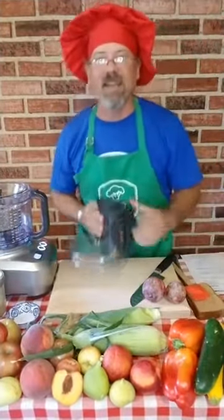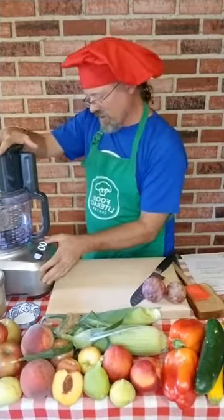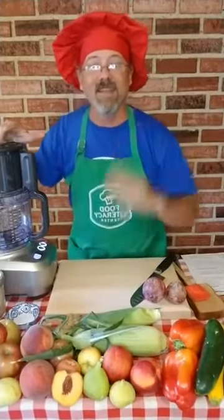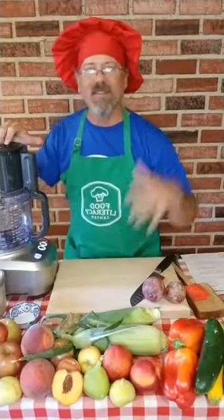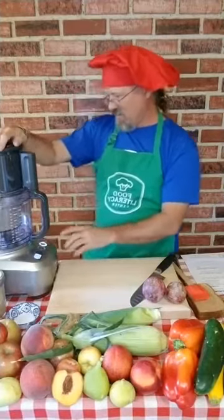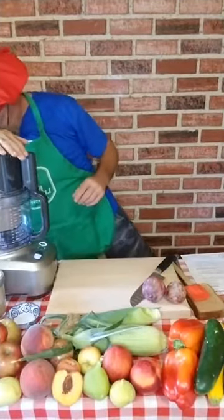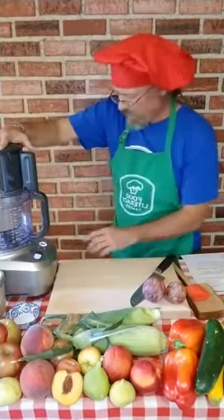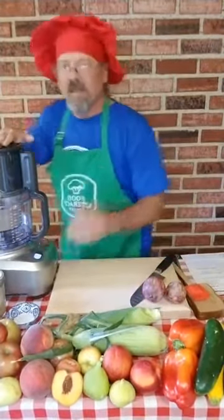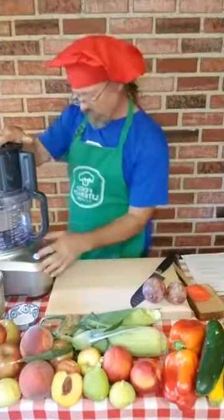We're going to pulse this up and it's going to get kind of loud. The kids love this — get the kids in, get them pressing the buttons, get this thing whirling. This thing's going to be buzzing around, chopping up those seeds and start releasing those oils in about three or four minutes. It's going to turn hopefully into butter.